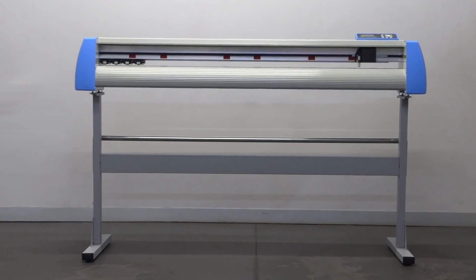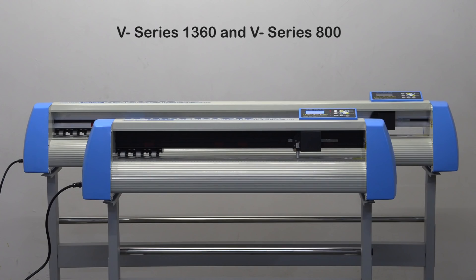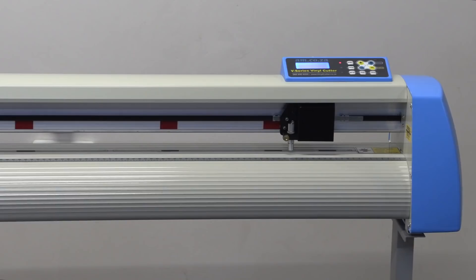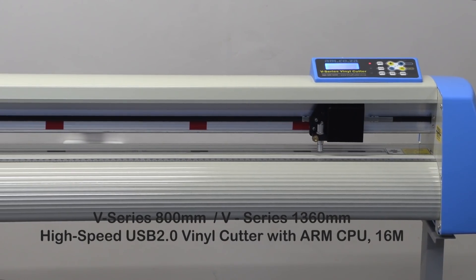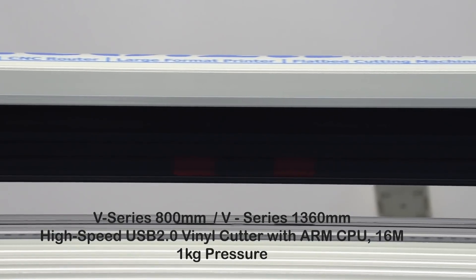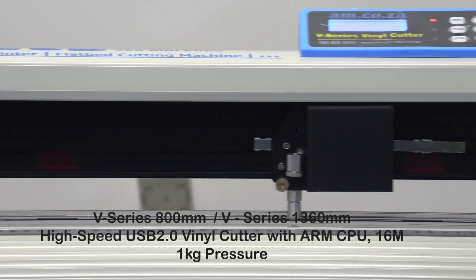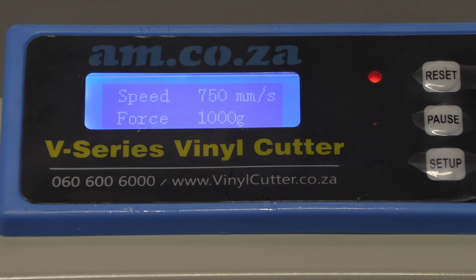Here's the good news. The new V-series vinyl cutters from AM.co.za — the V1360 and the V800 — are also available in the plus version: the V1360P and the V800P. Both versions come standard with advanced features, including a 1 kilogram cutting pressure carriage. Excellent news for those of you wanting to cut thicker vinyl and still get the job done.